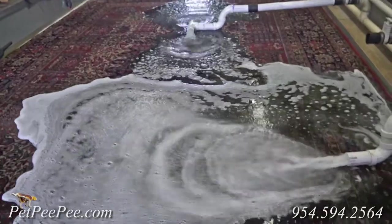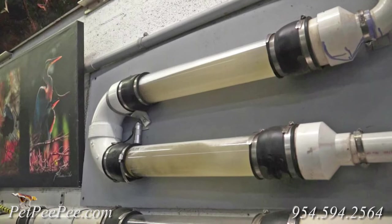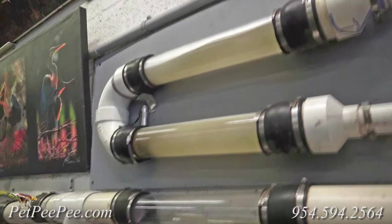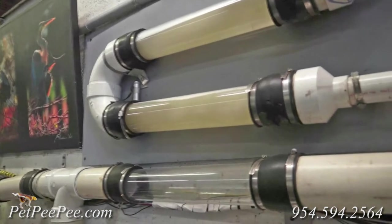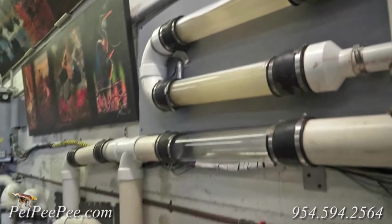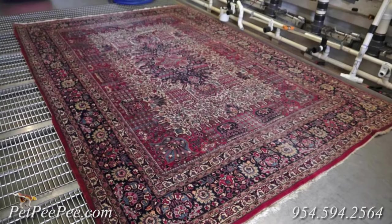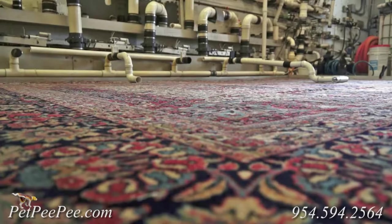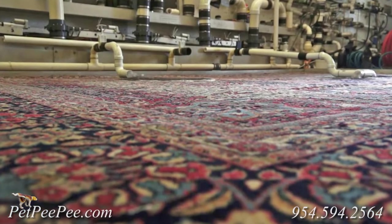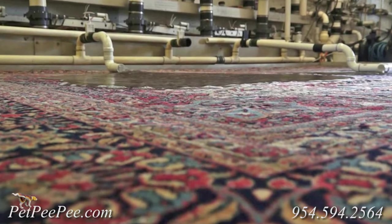However, when I received the rugs it smelled so bad that I basically put them in a garage for more than two years. I saw your ad, your video on YouTube, and I believe that you can make a miracle. However, you have to promise me that if you cannot remove the cat's urine odor, please put the rug in waste management — throw them away. I don't want to see them. I will pay for the shipping from me to you.